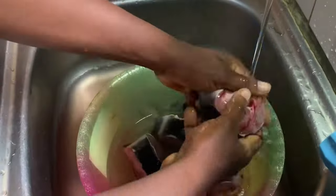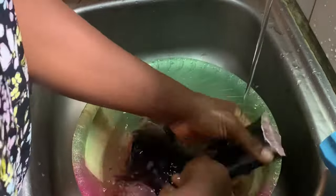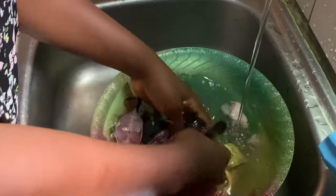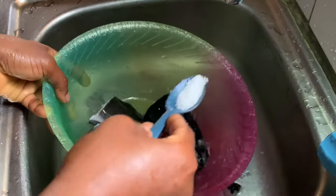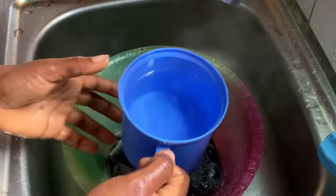We're done cutting the fish now, so I'm just going to rinse out the blood before I clean it properly. After rinsing out the blood, we'll be needing salt, warm water, and lime or lemon to clean it.